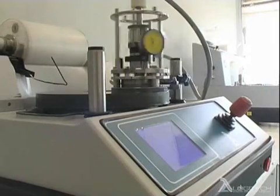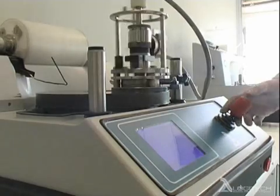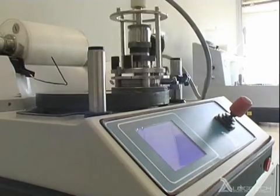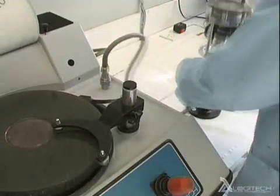When used with the PSM1 precision sample monitor and the cutout kit, the PM5 plate drive will switch off automatically when it receives the appropriate signal from the PSM1, i.e. when the preset thickness has been reached. Alternatively, the process can be halted manually as shown here.